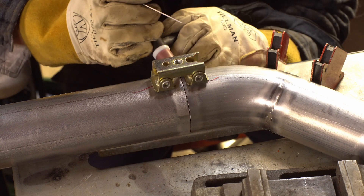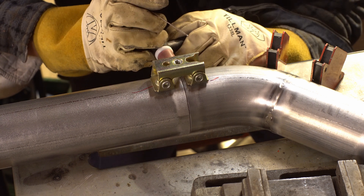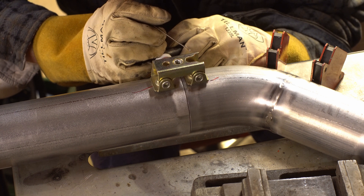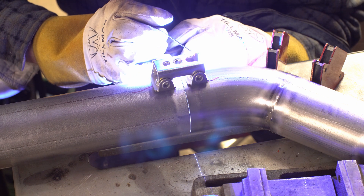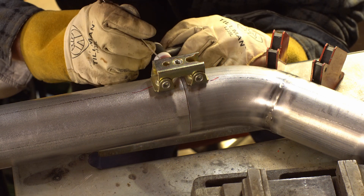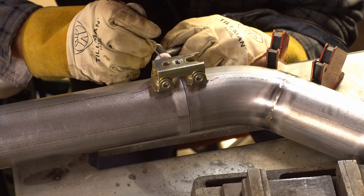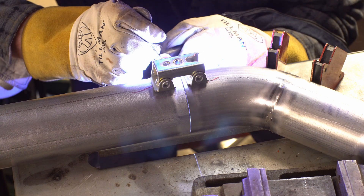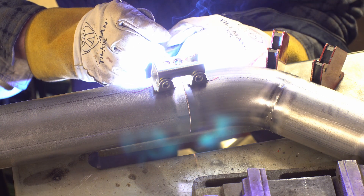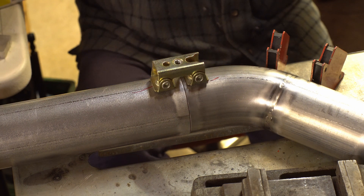I keep the filler rod handy just in case. Once you strike the arc it's full pedal right after that. If the sides pull apart — which that tack just did on me, unfortunately the camera is on the other side — that's why I keep the filler. You just strike the arc again, hit the filler, and use it to bridge. That's a bit overkill for a tack, but it's tacked.